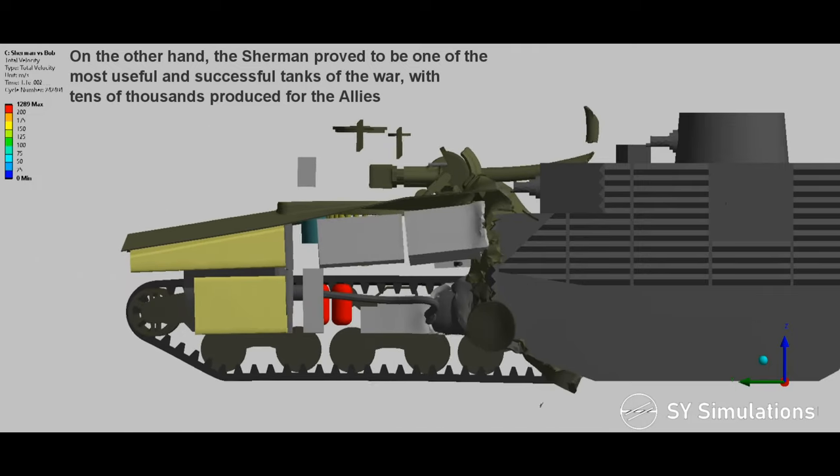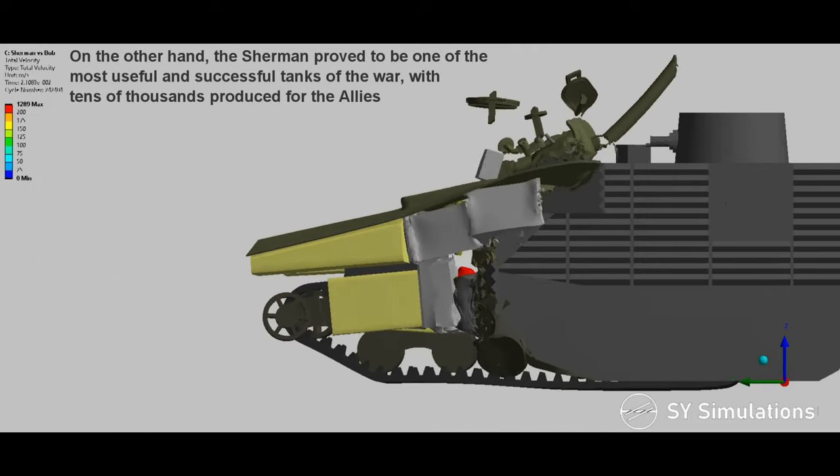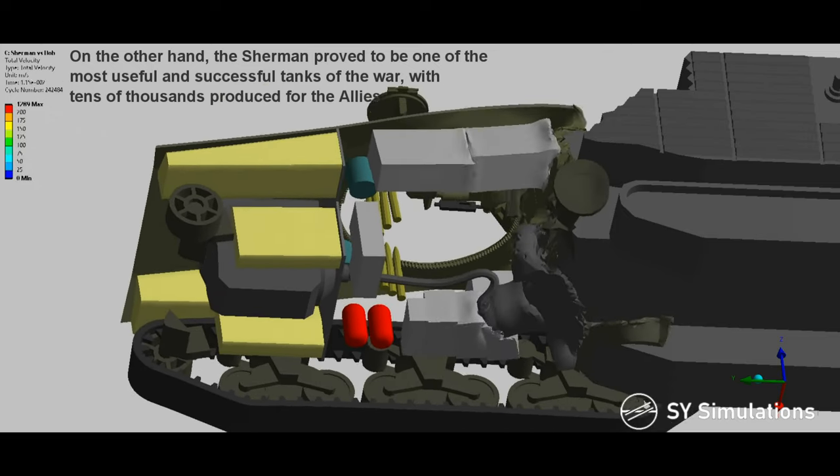On the other hand, the Sherman proved to be one of the most versatile and successful tanks of the war, with tens of thousands produced for the Allies.